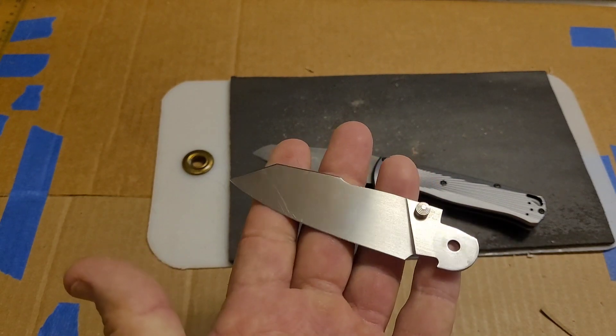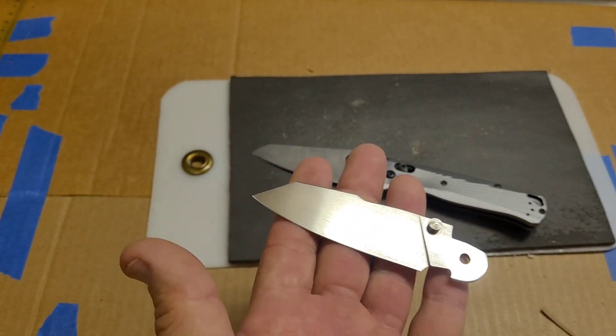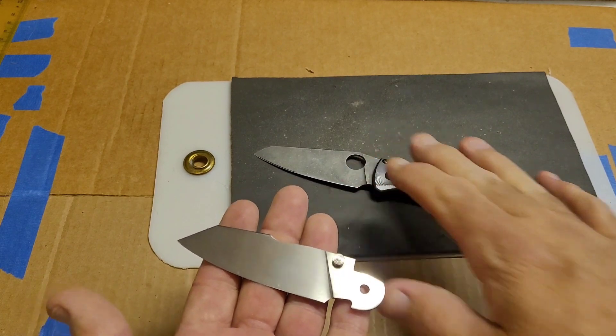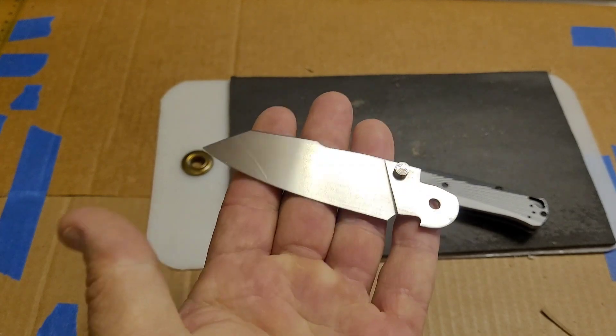To do the original test and the confirmation test: this is the one that is just over 64, and this is Tom's that is 65. I'll start out with this one here.